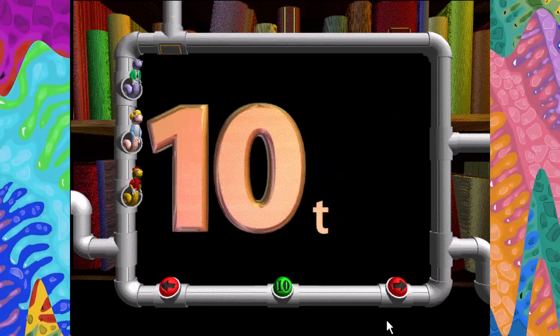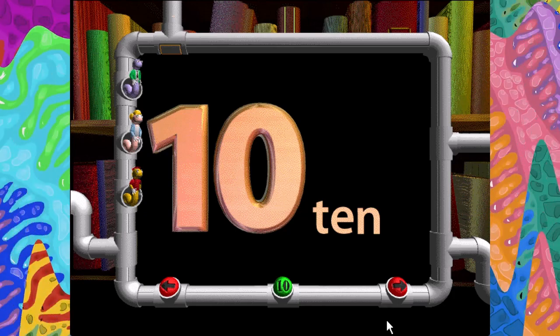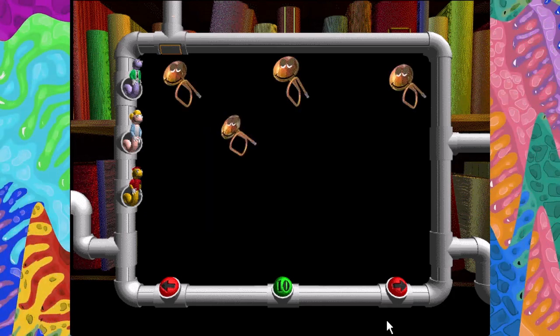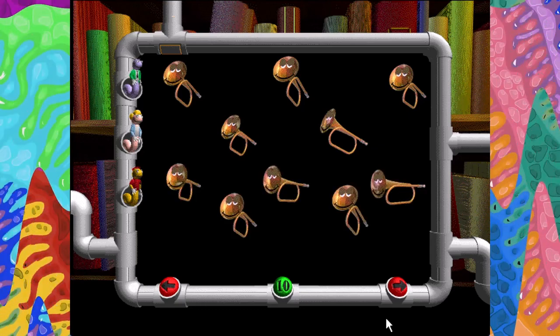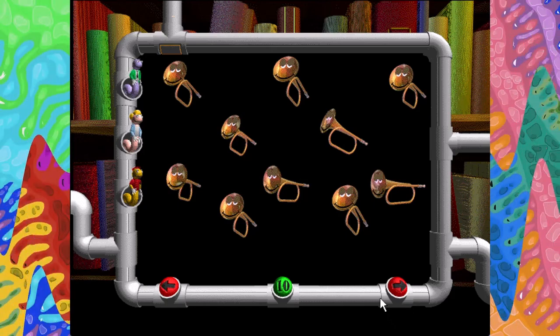Ten. T-E-N. One, two, three, four, five, six, seven, eight, nine, ten. Ten tired bugles wishing for a snooze.